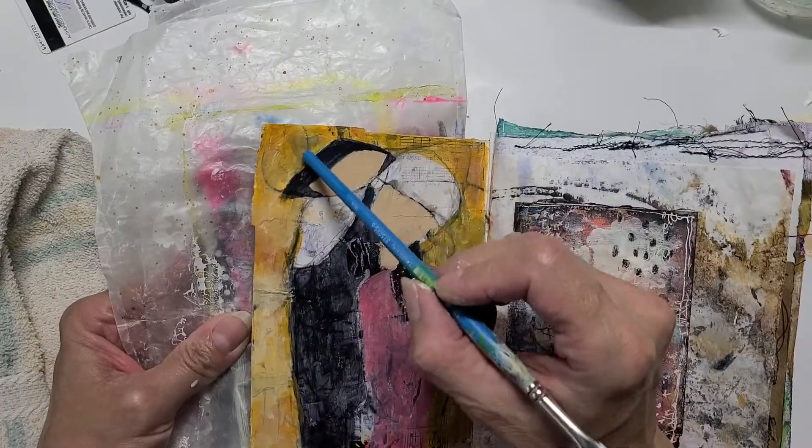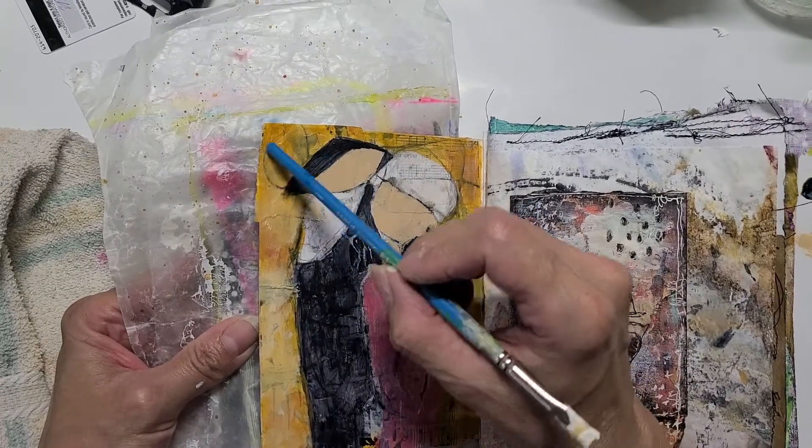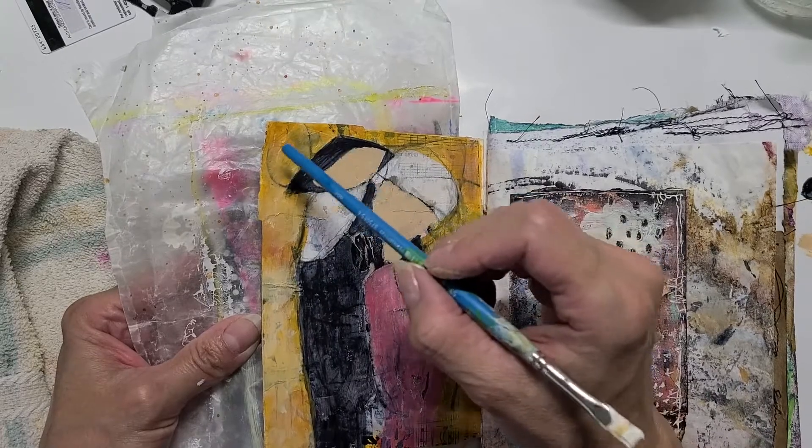I see a heart here — with black, probably from the black still below — so I'm just going to highlight the heart.